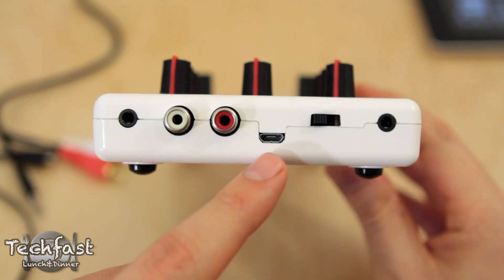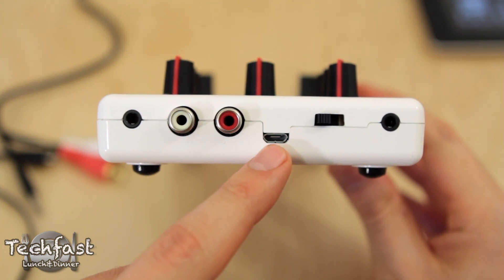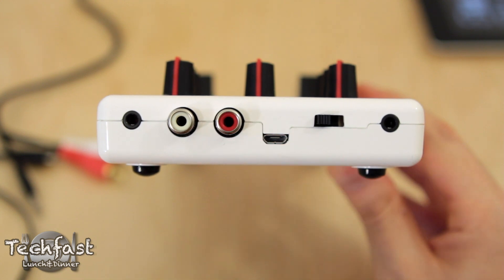It does require power, but they did this through a micro USB port, so you don't necessarily have to be tied to a wall outlet. If you want to use one of those USB bricks, you can do that to power the iRig Mix.